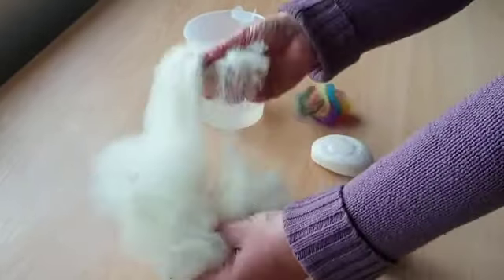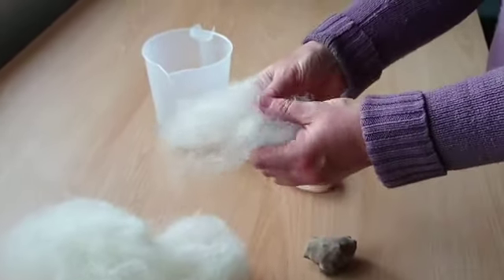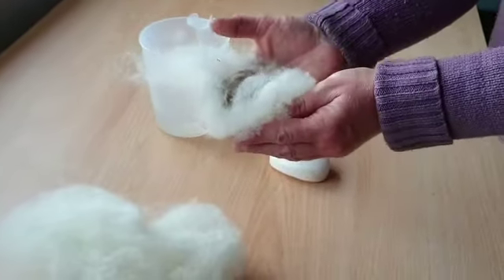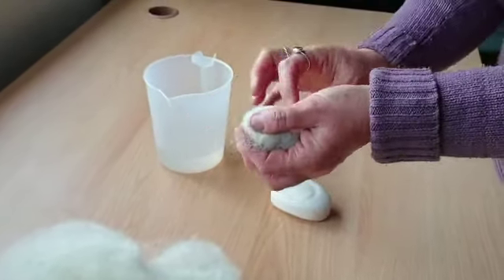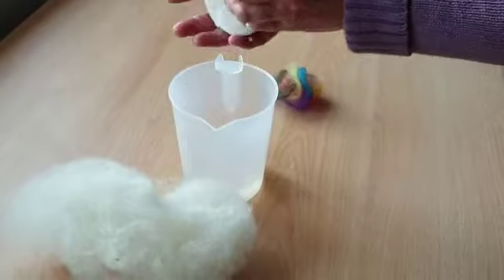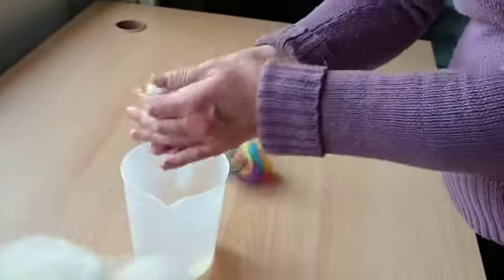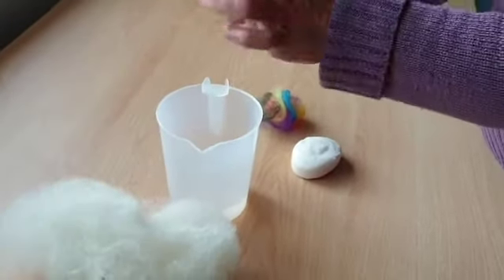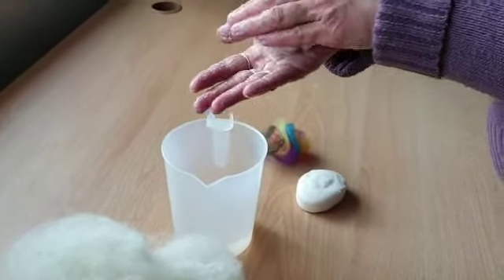Then you need to get a small piece of your white wool and just pull it gently apart, placing your stones in the middle, and just fold it round. Then you need to place this in your water and lather up with the soap and then rolling the ball in between your palms.